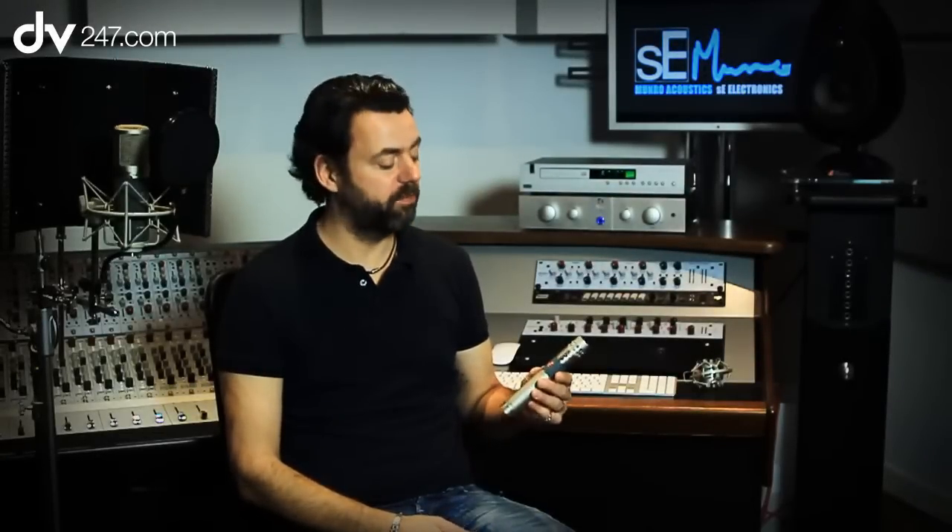Hi, I'm James from SE Electronics and I'm here today with DV247.com to talk to you about the SE4 Pencil Microphone.